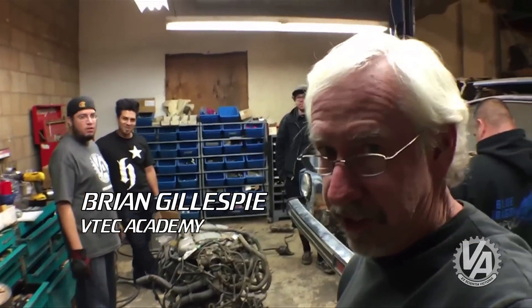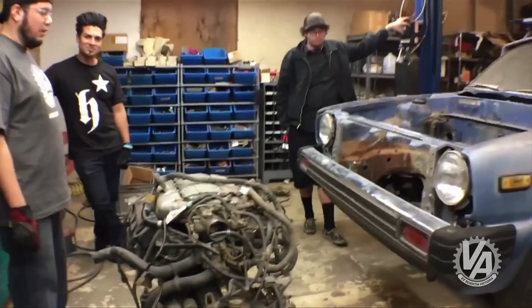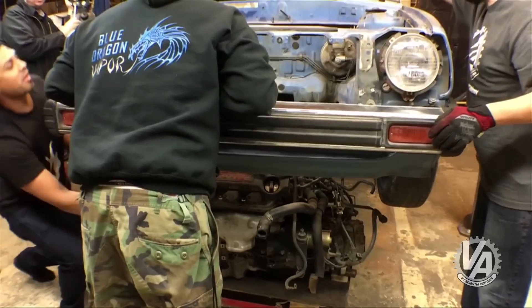We're going to try this J-Series in our '81 Civic, see if it fits. Ready guys? Check that corner.